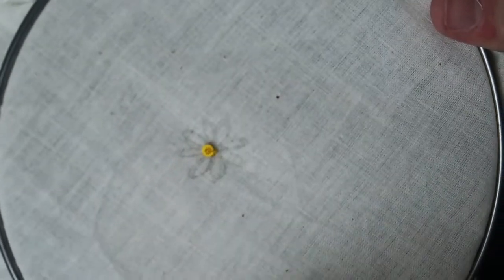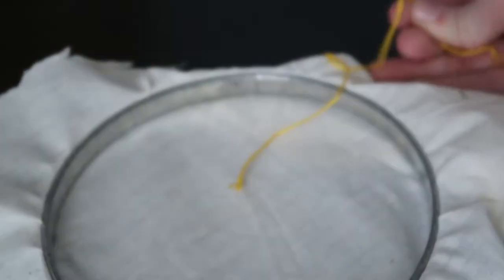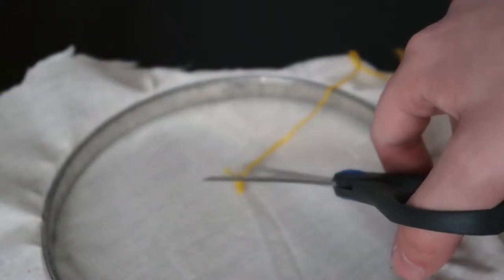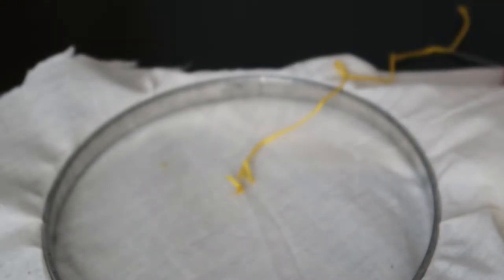Then let go and there is your little French knot. It's not really in the center, it's kind of off to the side, but that's okay. Flip this over and just cut it off. You can tie a knot at the end if you'd like, but it's kind of already a knot so that's good enough. The first part of your little daisy is done.